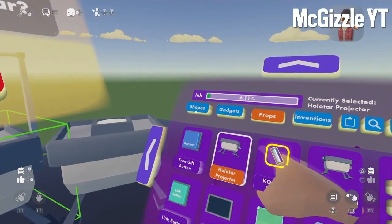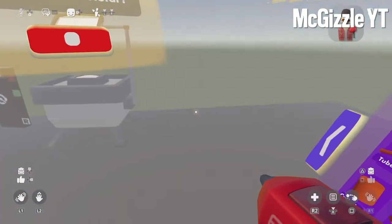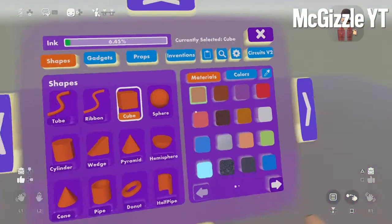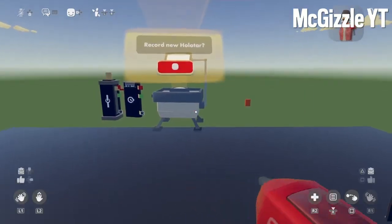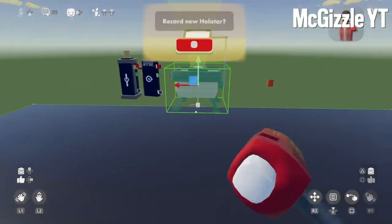Then you want to go to shapes, cube. Make it where you can grab it. Then you want to get your holotar — that's the first thing. You want to do your holotar first. You want to record yourself on your holotar.